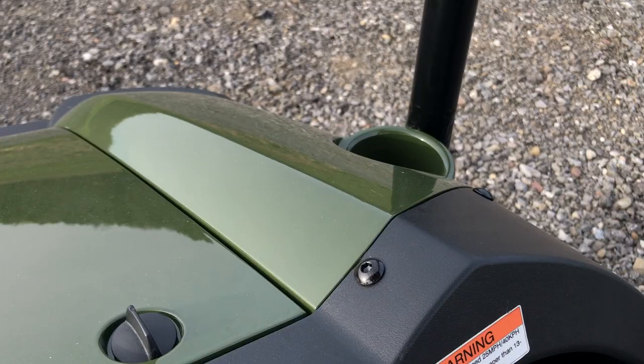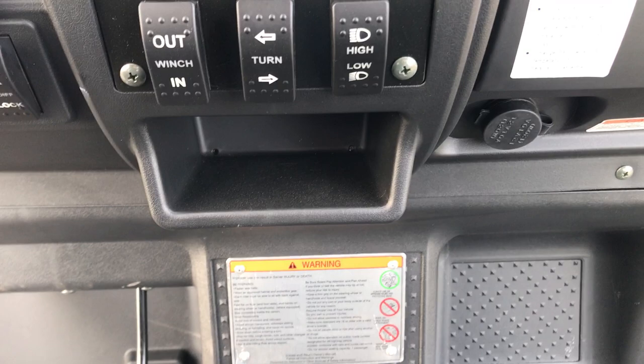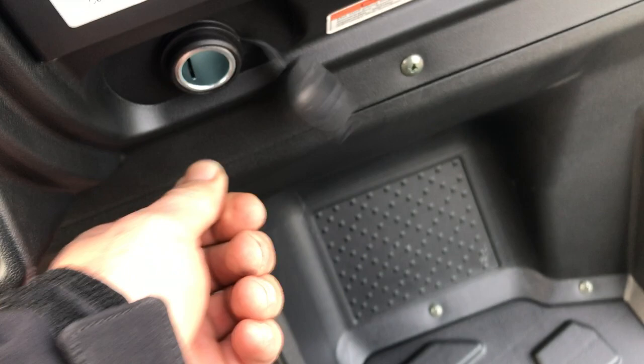Lots of storage including cup holders on both sides of the unit — there's one here and one on the other side as well. Below there is more storage and a real nice 12-volt accessory plug so that you can plug in spotlights or any kind of chargers. No problem.